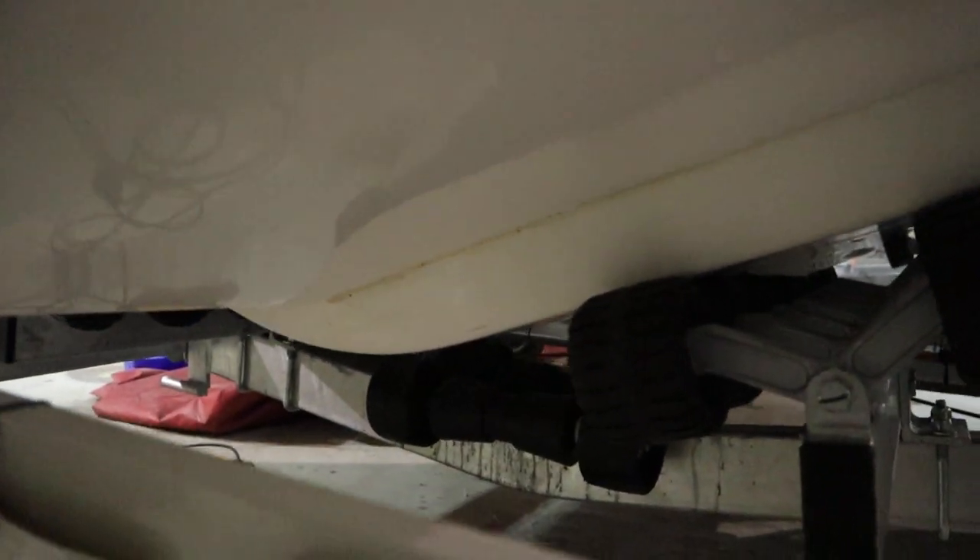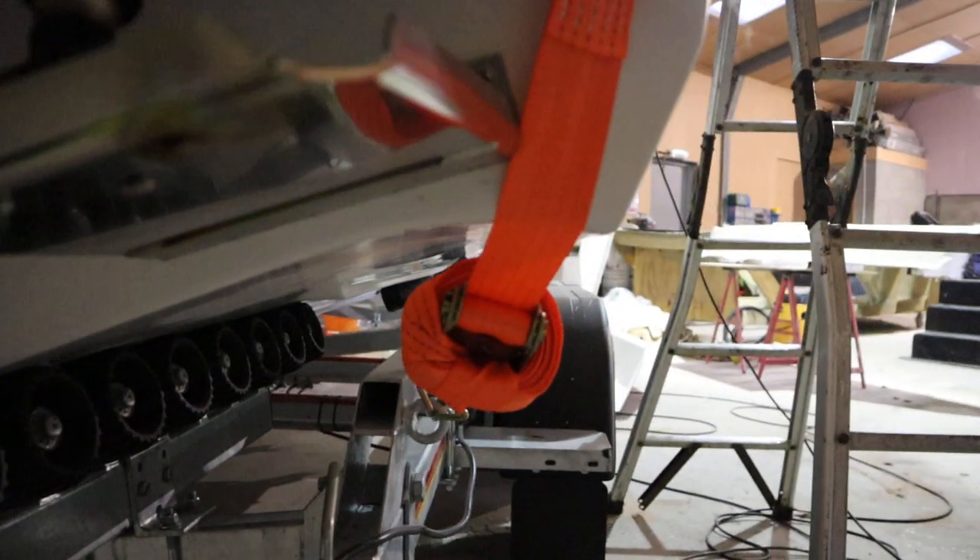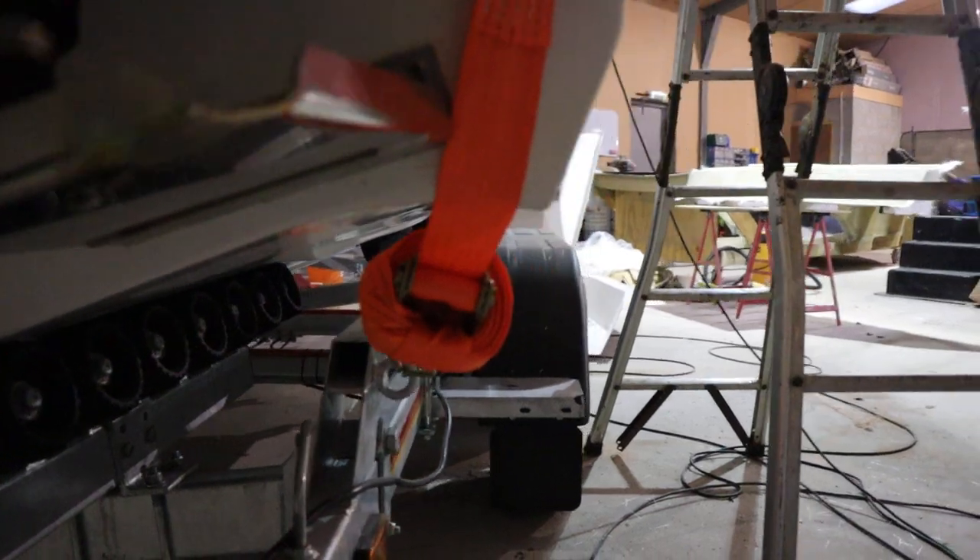You can see how deep the curve is there on the transom — gives maximum lift as possible. These chines here as well, you can see.